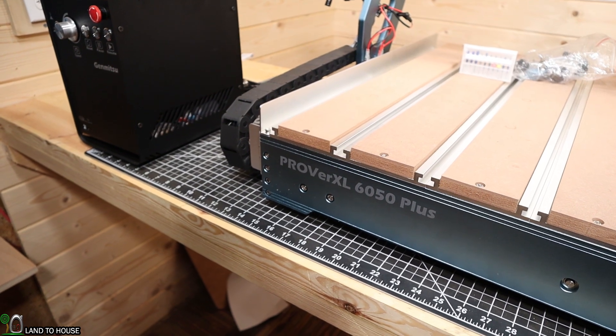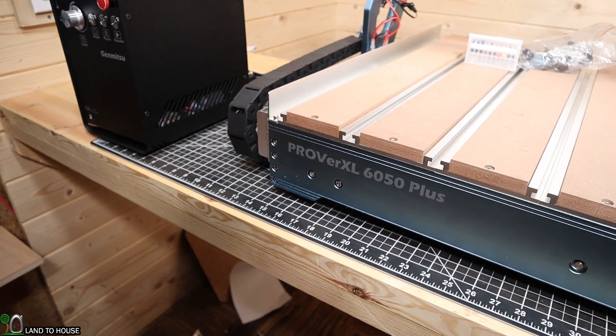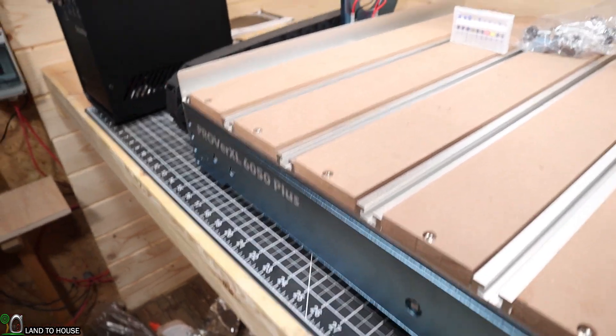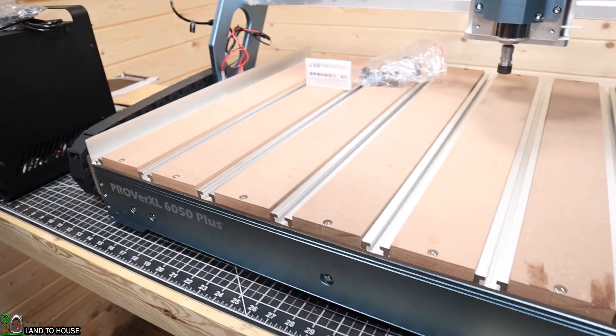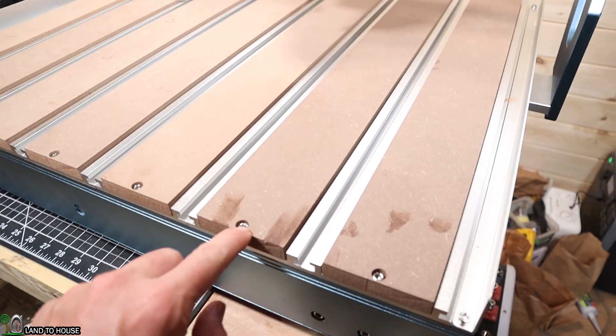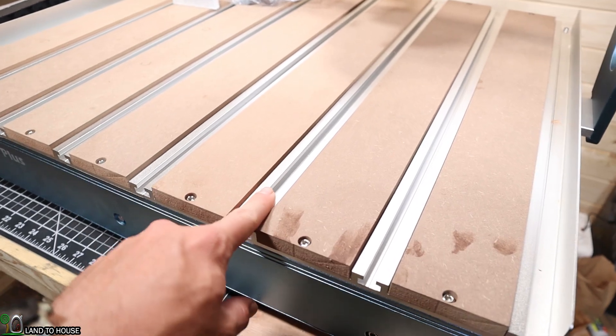Let's start this tour here on the front of the machine. You can see the ProVar XL 6050 Plus logo on this aluminum frame, which is actually about a half inch thick. Very impressed with that grade of aluminum. The MDF spoilboard on top is nice to have and is replaceable if you need to. There is a track system so you can use your clamps anywhere along here.